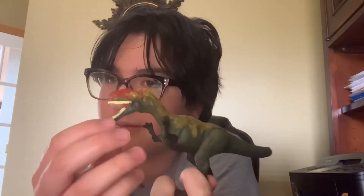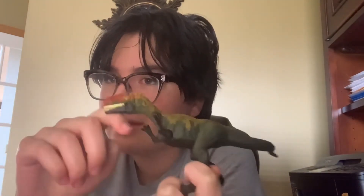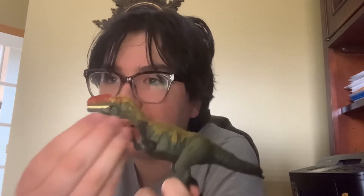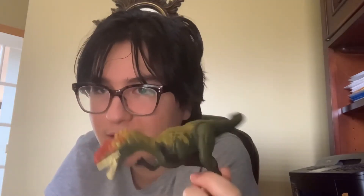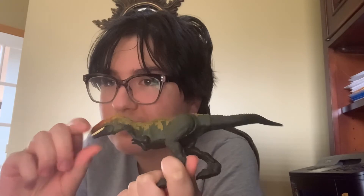With articulation, you can move the head. It's just... it's not as articulate as the other two, but you just have to open it about that much and then close it.